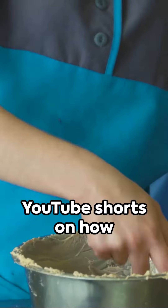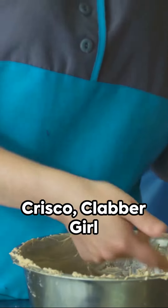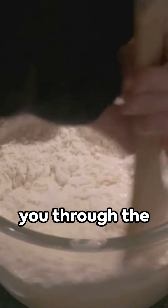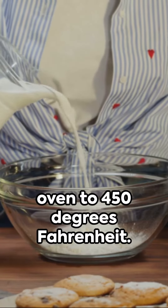Welcome to our YouTube Shorts on how to make homemade biscuits using cultured whole buttermilk, butter, Crisco, Clabber Girl baking powder, and salt. Today we'll guide you through the process step by step. First, preheat your oven to 450 degrees Fahrenheit.